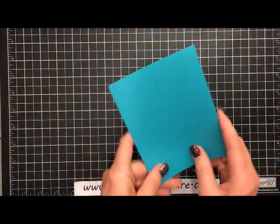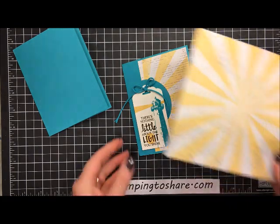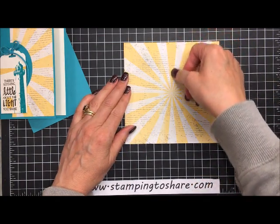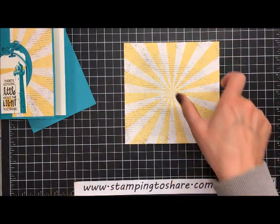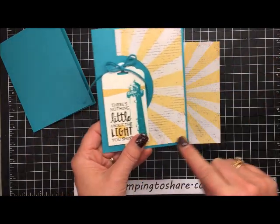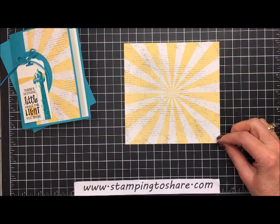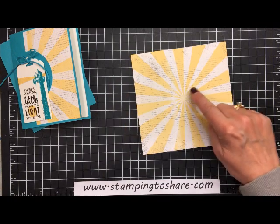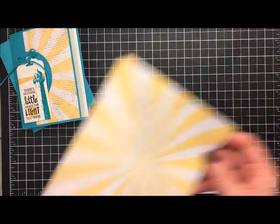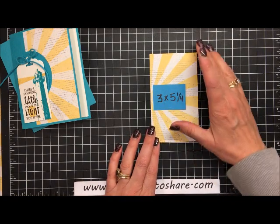We are going to be working with this designer series paper — the sheet we're using is six by six, so we need to cut it down. First, I cut this in half, giving us a three inch by six inch piece of paper. But we want a little bit of border around the edge of the card, so we're going to trim off three eighths of an inch at the top and three eighths at the bottom. We want the sunburst in the exact middle, which helps when lining up our circle at the Big Shot machine. So it's cut down to three by five and one-fourth.